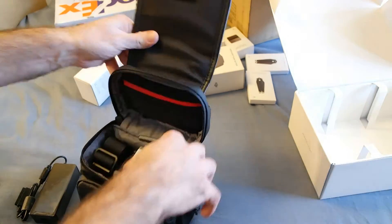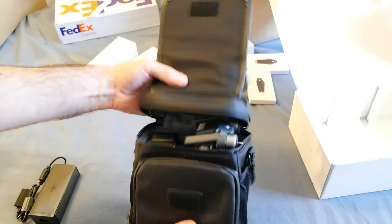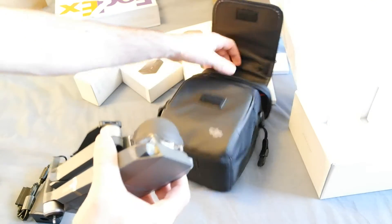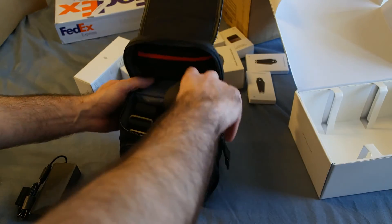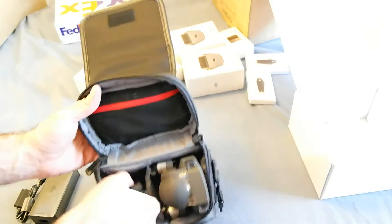It's a snug fit but perfect — it's awesome. You can have the camera facing out instead of facing the bottom, which is probably smarter in case you drop the bag really hard. It is kind of snug, which I guess is good. There's a strap on it.